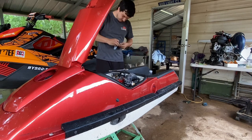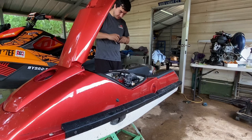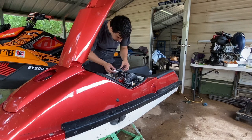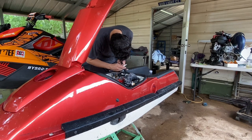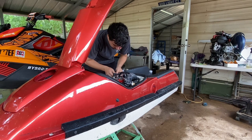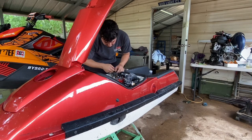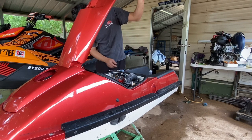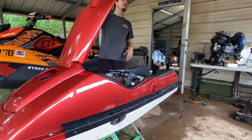It smells like clots in there. After I did the compression check — there's no metal, no metal filings in the caps. So far so good.